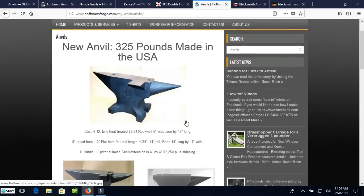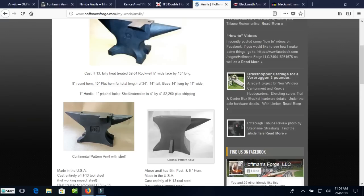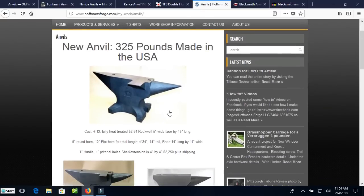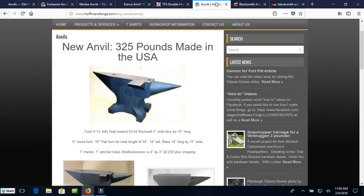Jim Hoffman over at Hoffman's Forge — these are cast H13 steel, which is a good tough steel. He's a fairly small business but he's found a way to contract for these. $845 for a 110-pound anvil — a little over $8 a pound — that's a great deal for a brand new anvil. This little colonial pattern anvil is about the same price. The fancier one is $2,200 for a 325-pound anvil. I think these are probably outstanding anvils. He's a good smith who does some really fine work, he has a YouTube channel, and he'd be worth checking out.